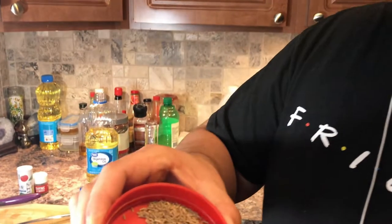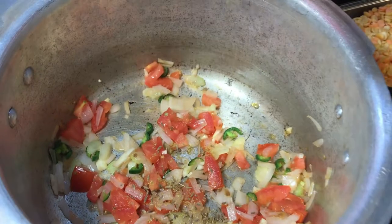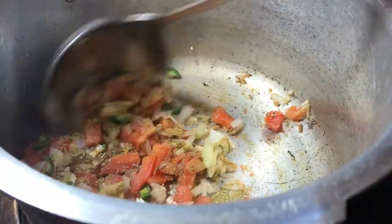We're going to add now the coriander powder, some carom seeds and some cumin seeds in there. We're going to add all in here and give it a stir.